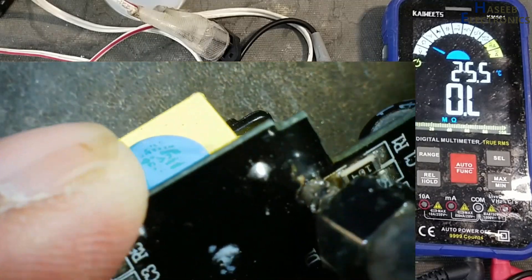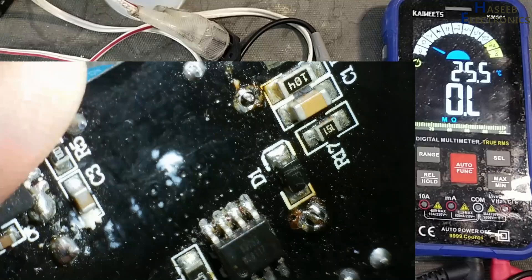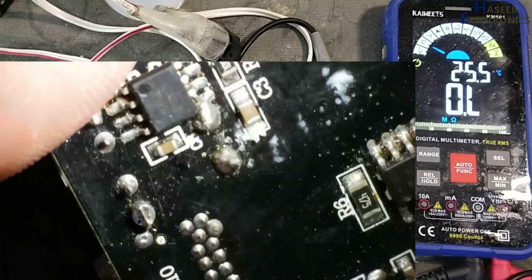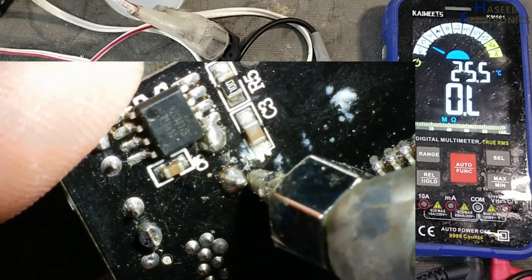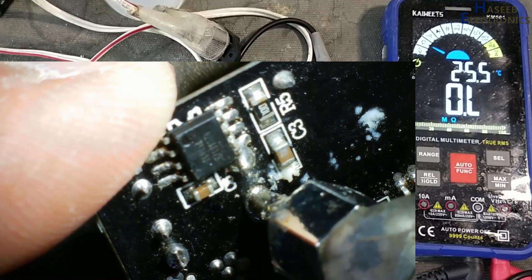Although there is no strict need to repair the transformer, since I am making an educational video, you can copy this idea and repair items as well.